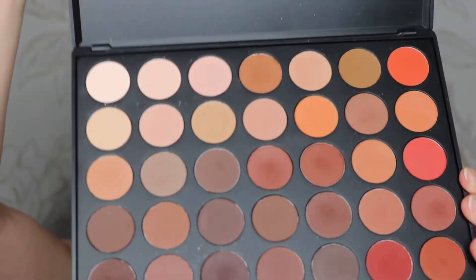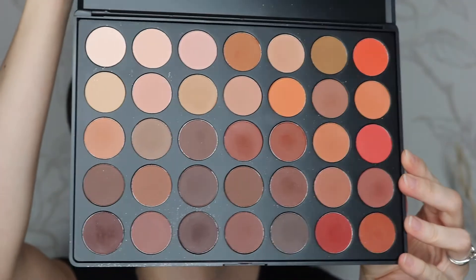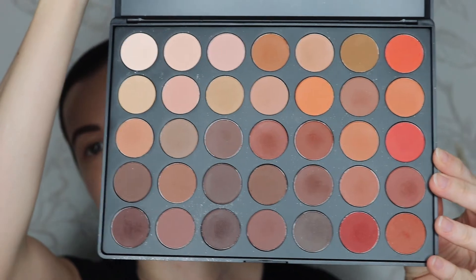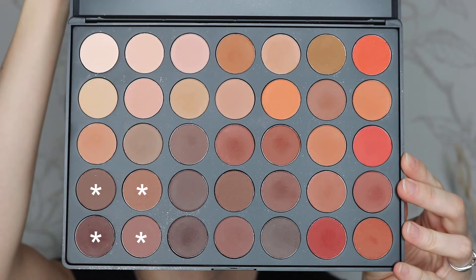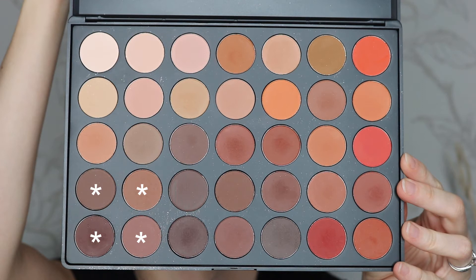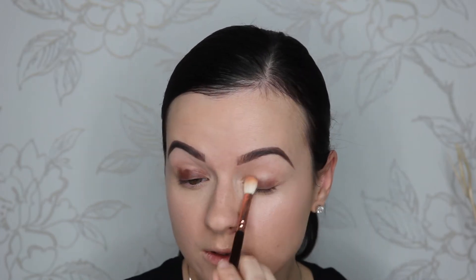Today I'm gonna use the Morphe 35OM palette which stands for orange matte. I want to create a messy smoky eye and for that I'm gonna use the four shades in the corner. I'm gonna start with the darker shade and with the flat side of the Zoeva 227 brush I'm gonna pat it over my eyelid as close to my lash line as I can. I'm not gonna be very precise with my eyeshadows today because I want that undone messy smoky look.